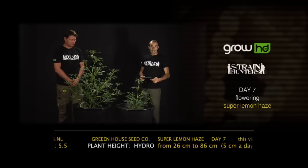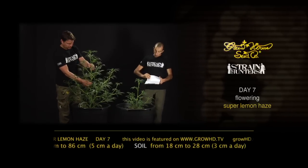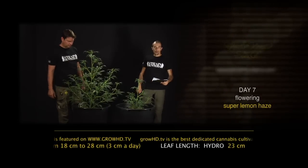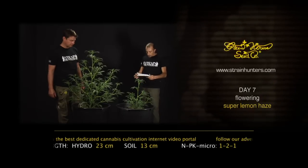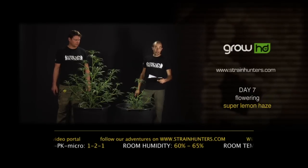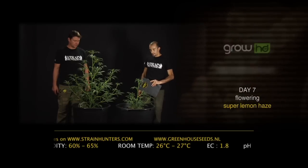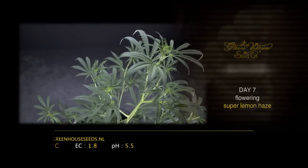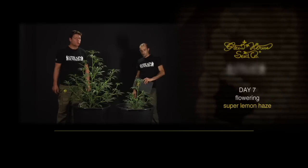Absolutely. The hydroponics Super Lemon Haze went from 26 to 86 cm — four centimeters a day on average in the last 10 days — while the plant grown organically with just water in soil went from 18 to 48 cm, which is three centimeters a day. So we have a full centimeter-a-day difference in growth. The leaf on the hydro side is now 23 cm long, while on the soil side it is only 13 cm. The branching on the hydro side is impressive; the soil side will catch up — make sure you're back in week two.